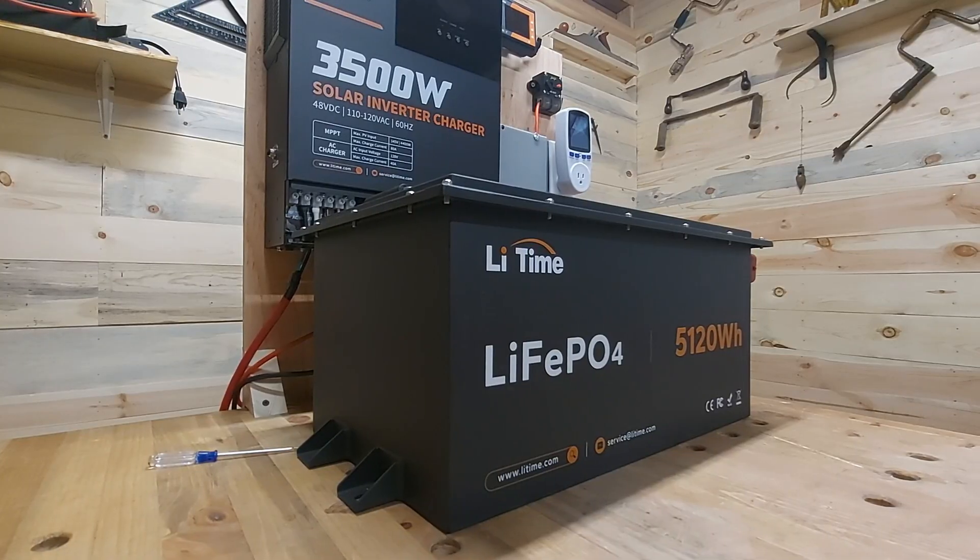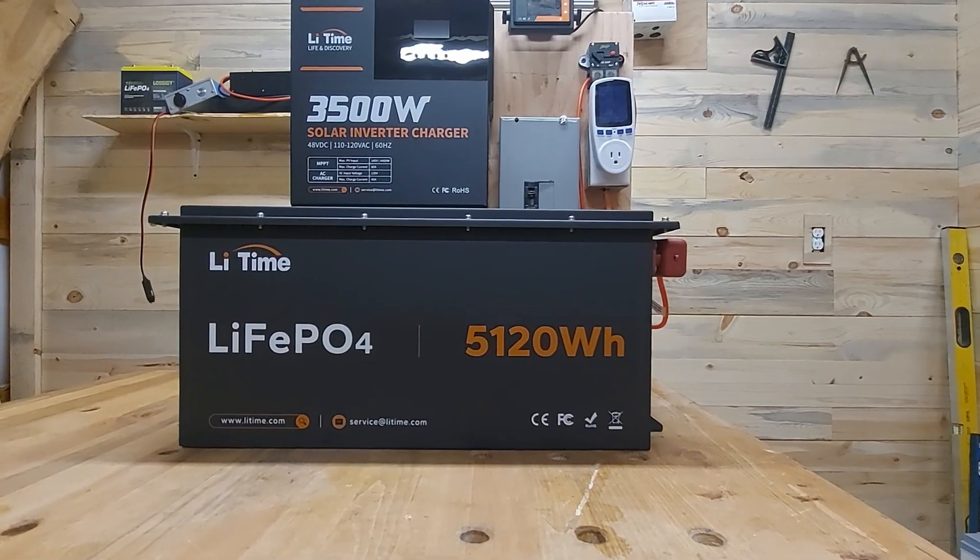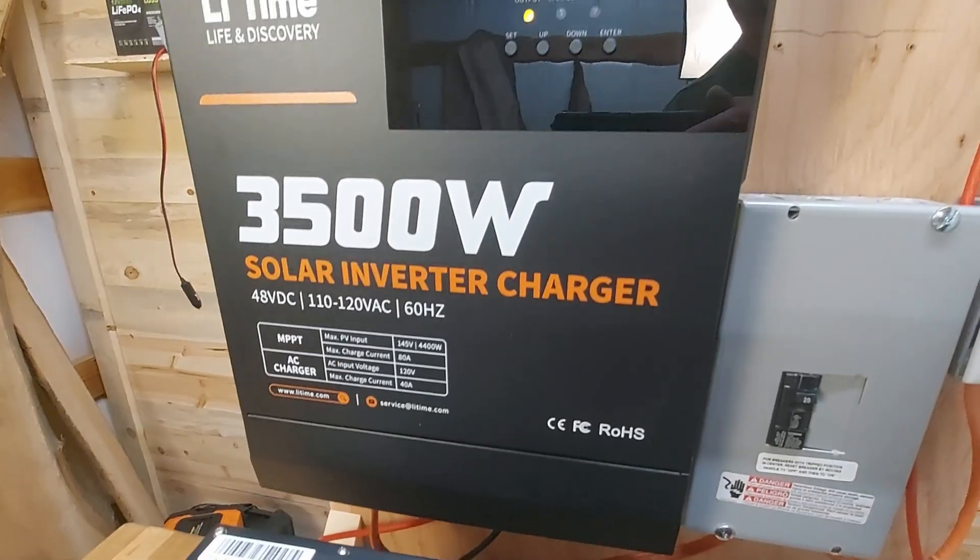Hey folks, welcome back to the Old Jarhead where I like to abuse things to find out whether or not they really do what they're supposed to do. Today I'm going to abuse an all-in-one system that I built in my last video, to show you how to hook up a 48-volt battery to an all-in-one system like the LeeTime 3500-watt solar inverter charger. If you haven't seen that video, I'll drop a link down below.